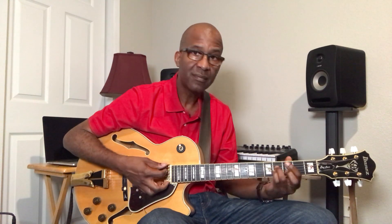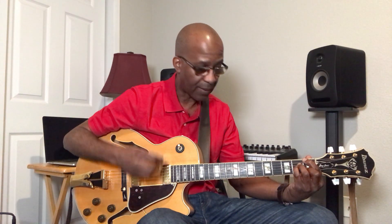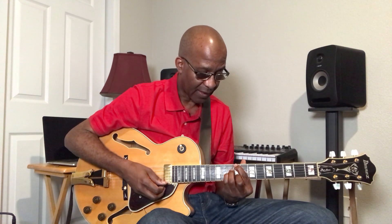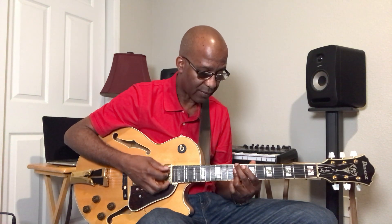A-major 7 to an A-minor 7. A G-major 7 into a G-minor 7. And that's an F-major 7, so I'm going to come all the way up here from my F-minor 7. And my E-flat major 7 into an E-flat minor 7. I'm going to turn this C-sharp major 7 into a C-sharp minor 7 — right where I started.